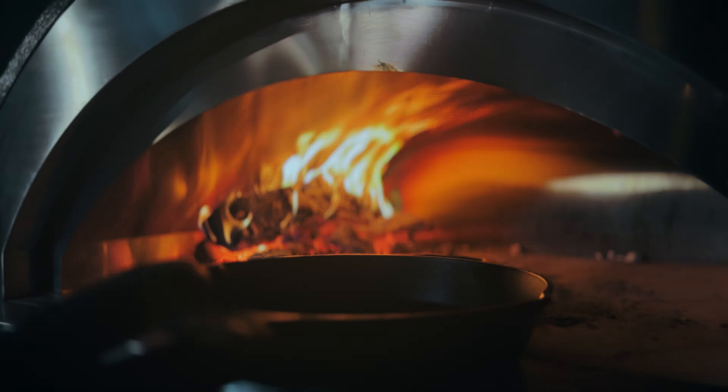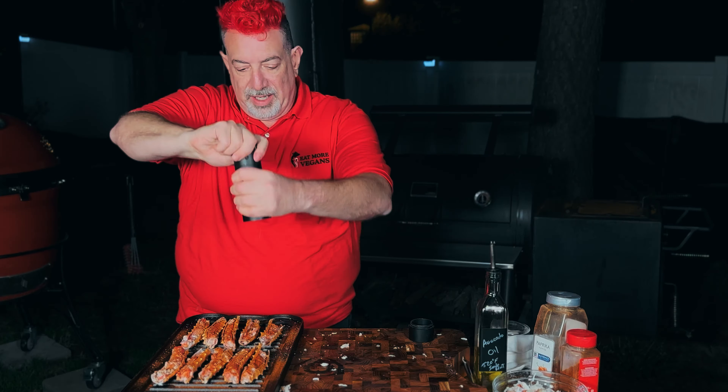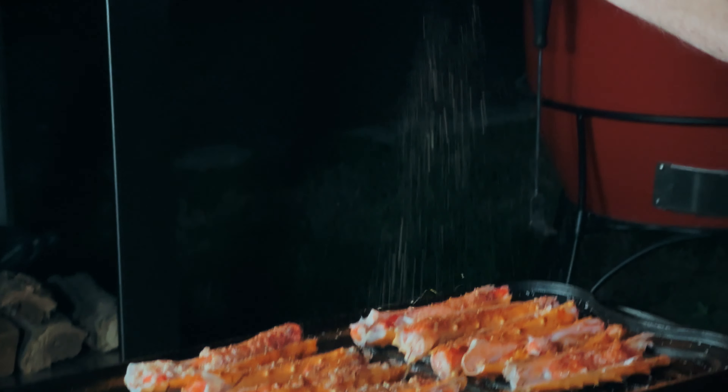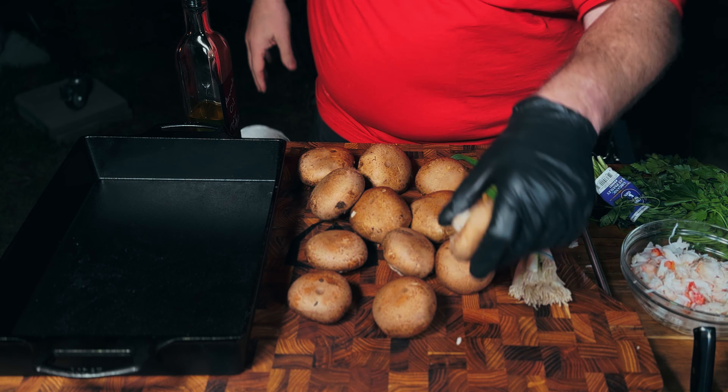I'm going to put a cast iron skillet in to preheat. I'm using avocado oil rather than extra virgin olive oil because olive oil smokes too low — avocado oil has a smoke point of 520 degrees Fahrenheit and we're running the oven at 500, so we can maintain the flavor. I'm sprinkling a little kosher salt, a little sweet paprika, an even smaller amount of cayenne pepper — you can skip that if you don't like spicy — and a bunch of freshly cracked black pepper from my pepper cannon.